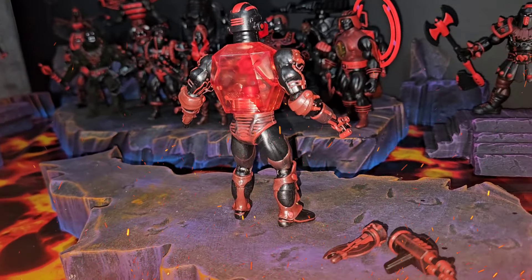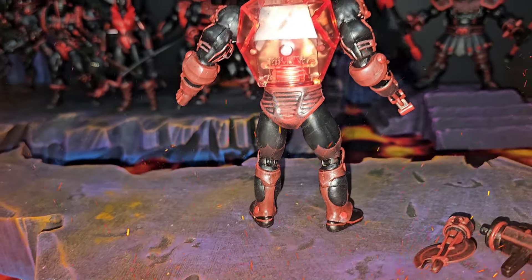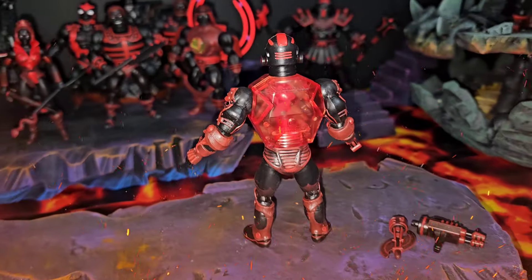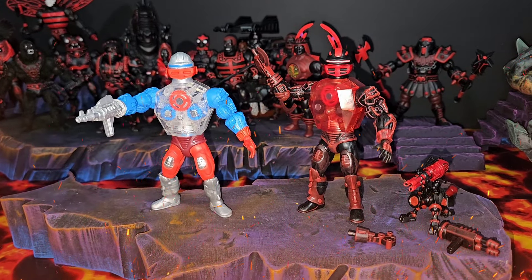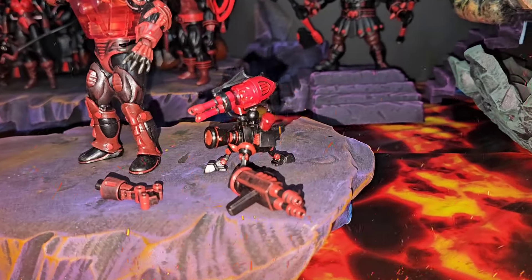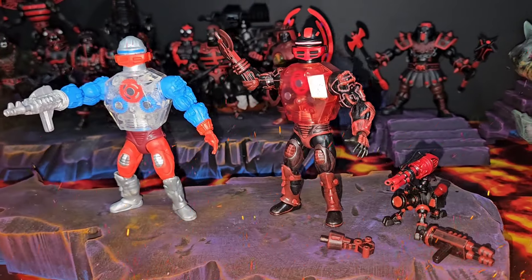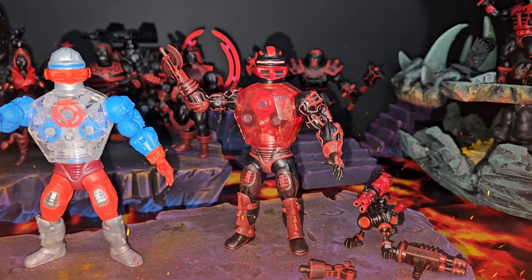Looking at the extra accessories and weapons — flawless color, top notch. You done it again, Lunar Eclipse Customs. The back of the body, all the details with the shading — it's perfect. When it comes to coloring, this is by far the best coloring I've ever seen done on a figure by anybody — he is the GOAT. Comparing next to regular Roboto, I love the difference — one is nice and bright while the other is evil. He's got an extra accessory too — a little robot companion with a big ass gun on his back. I gotta give it to Anti-Eternia Roboto.